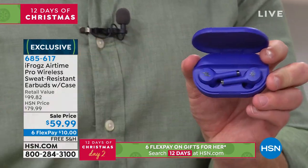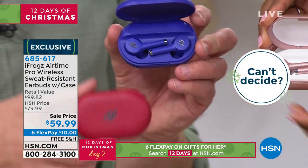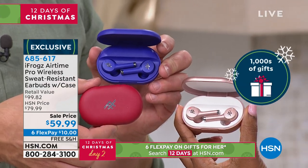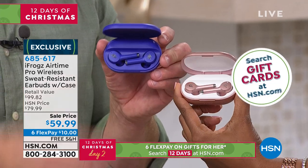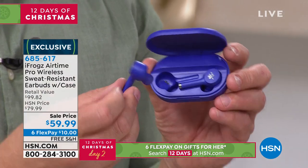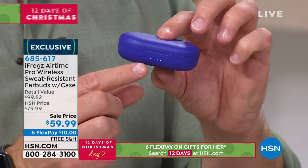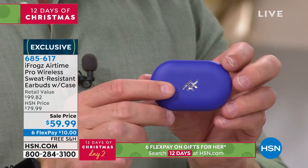You can get them this violet pair — and by the way, the violet, rose gold, and red are all exclusive to us here at HSN. iFrogs has taken away the middleman, so that's how we got this great value — no big ad campaign, but they give us the specs: five-hour battery life. And the case is going to regenerate them three additional times, giving you 20 hours of playback. You can see the fuel gauge right on the case — when one light is showing, that's when you take it inside and charge it up.